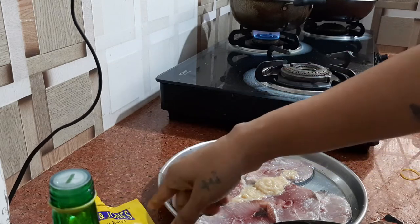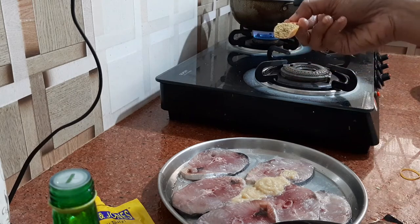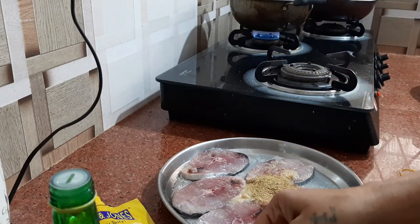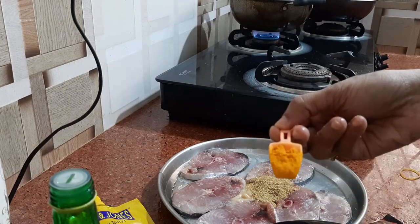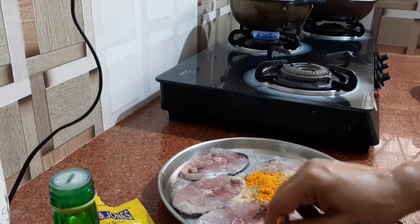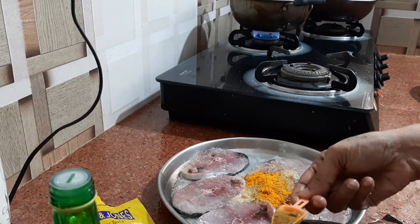According to your taste, however you want. Then here comes 1 teaspoon of coriander powder and 1 teaspoon of turmeric powder. I will add 1 teaspoon of cumin powder — I had mentioned half, but I am adding 1.